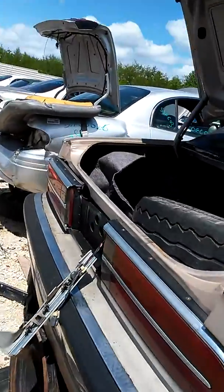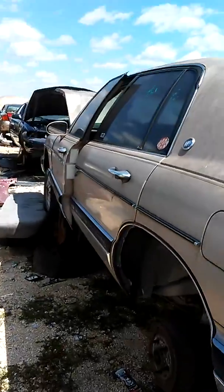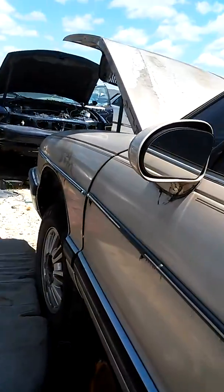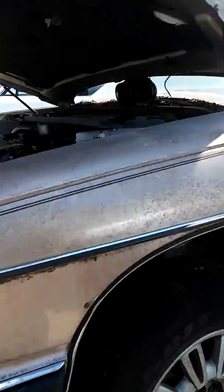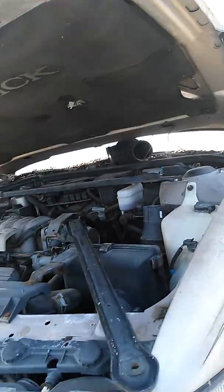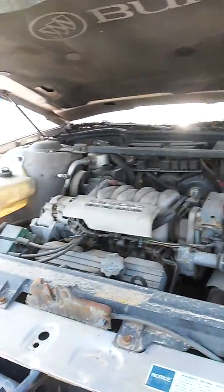Alright guys, just wanted y'all to check out this Park Avenue so y'all can enjoy it along with them extra fat moldings. That's what I like about these — all that chrome appearance. Alright guys, peace.